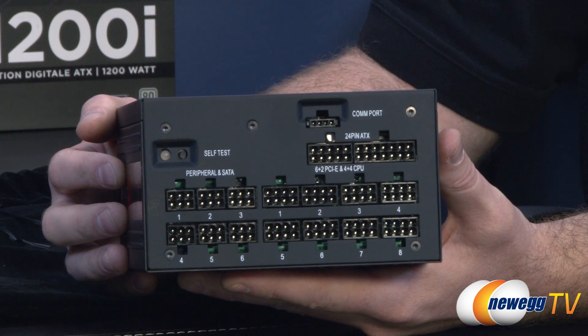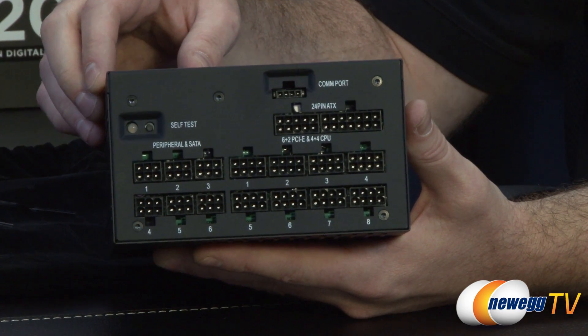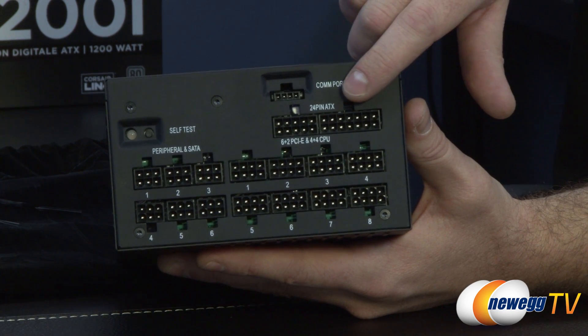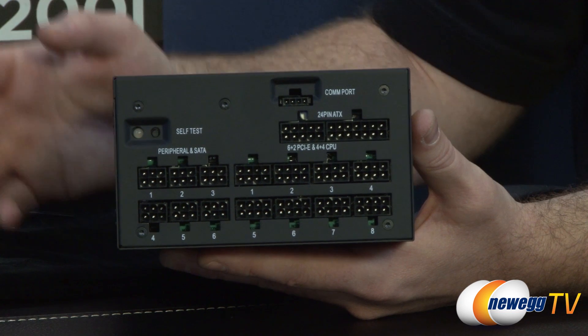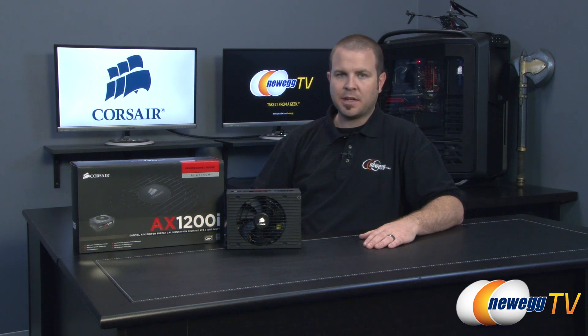On the modular connector panel there's a self-test button, peripheral and SATA connectors on one side, and 6+2 pin PCI Express plus 4+4 pin CPU connectors on the other. At the top are two 24-pin ATX primary motherboard connectors and a COM port for connecting the Corsair Link unit. That wraps up this look at the Corsair AX1200i 80 Plus Platinum 1200 watt power supply. If you enjoyed the video, like it and subscribe to the Newegg TV YouTube channel. Thanks for watching!